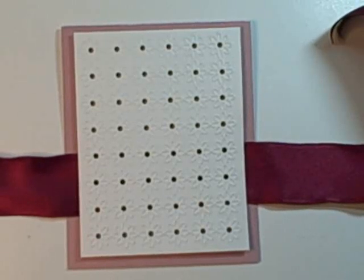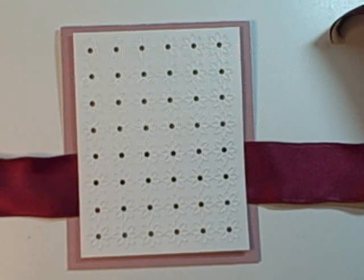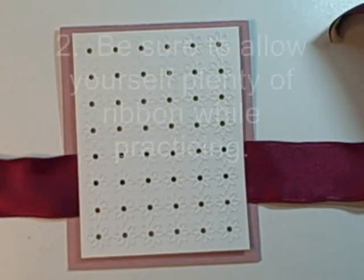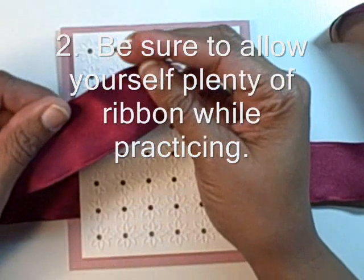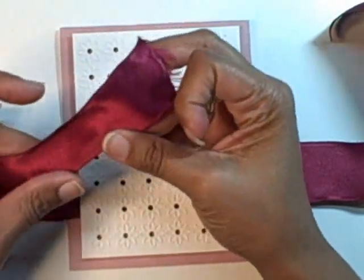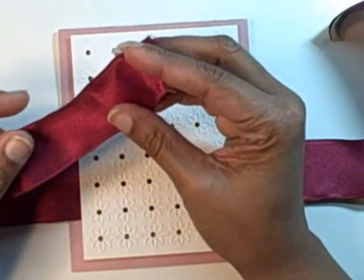The first thing I would tell you is to use wide ribbon when you're starting — it's much easier to work with and it's much easier to get a graceful gesture out of the knot or the bow. The second thing I would tell you is to be generous with your ribbon. It really doesn't cost that much, and once you become really familiar with how much it takes to tie a knot or bow, then you can be a little bit more thrifty.